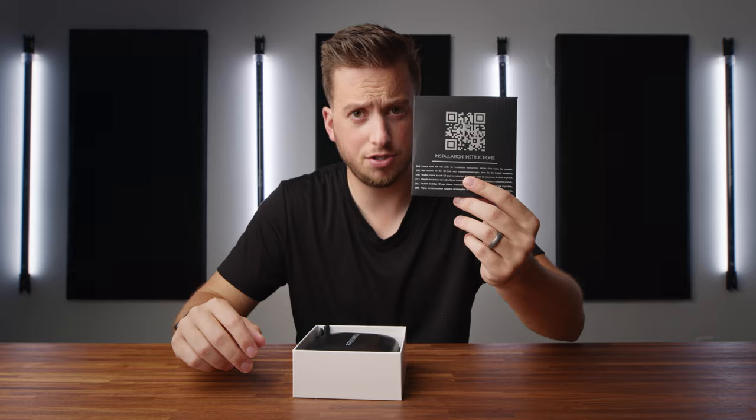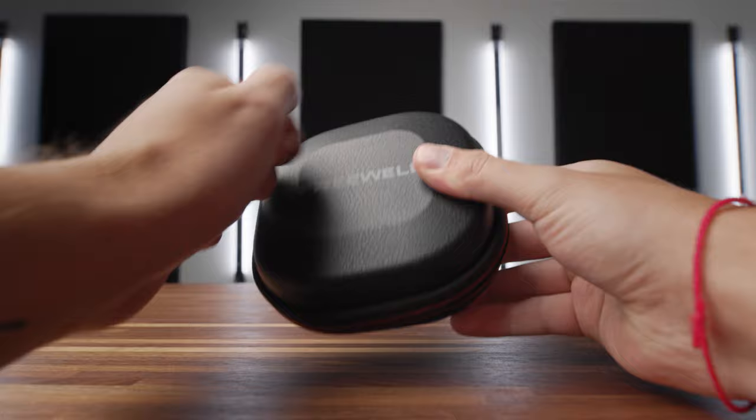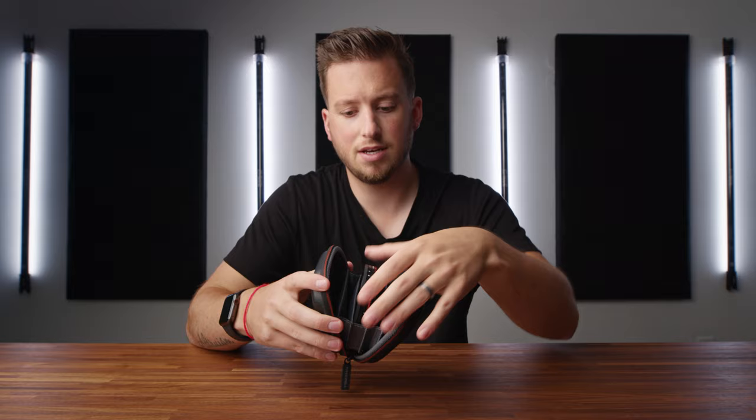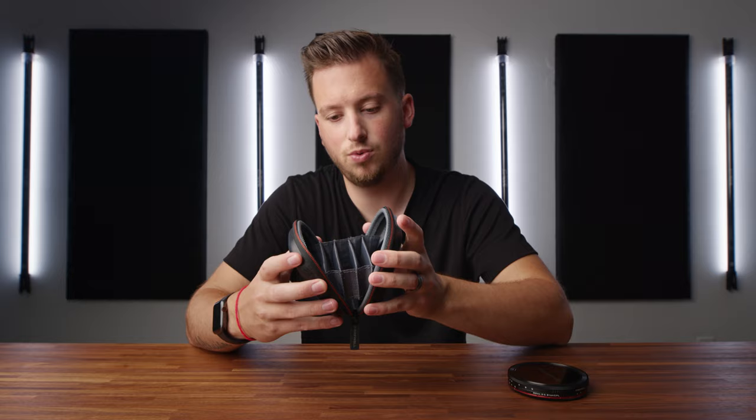First let's talk about what comes in the box — installation instructions, though you don't need those because you're watching this video. It comes in a very nice semi-hard case; there's some flex in it, so if you drop it or throw it around you're going to be totally fine, but if you ran it over with your car, probably not so much. When you open it up you can see the filter system itself, and it comes with a bunch of different slots — one, two, three, four, five — five different slots to put different filters in.